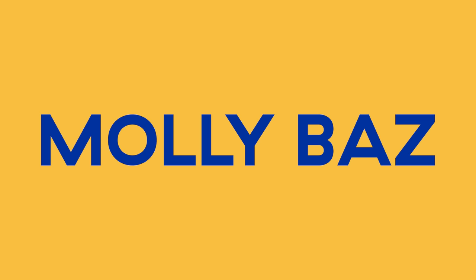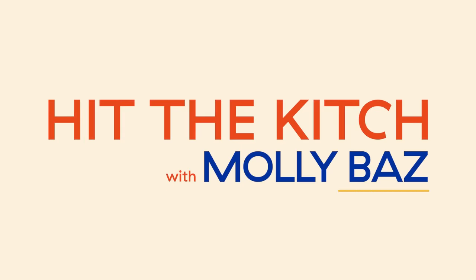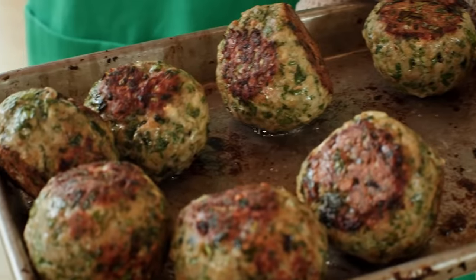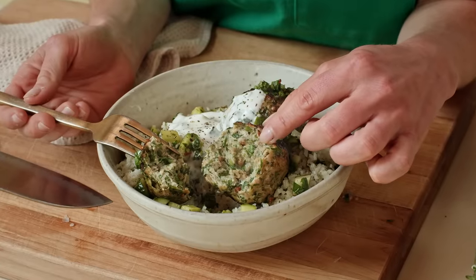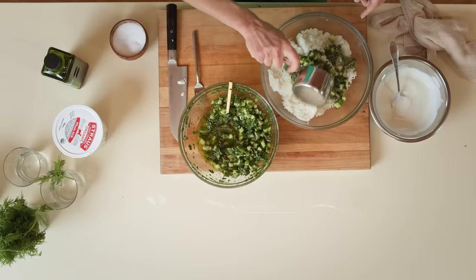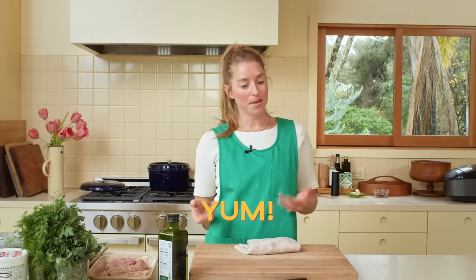Should we call this recipe Pickled Balls? That's disgusting. But frankly, that is what it is. This is a recipe for oven-roasted herby meatballs, a pile of rice that's been seasoned with pickles and pickle brine, and then seasoned salty yogurt to finish.